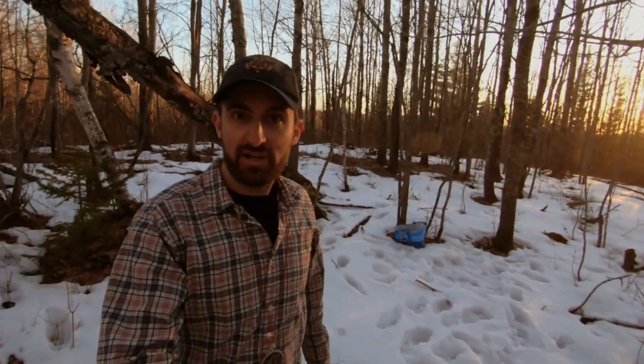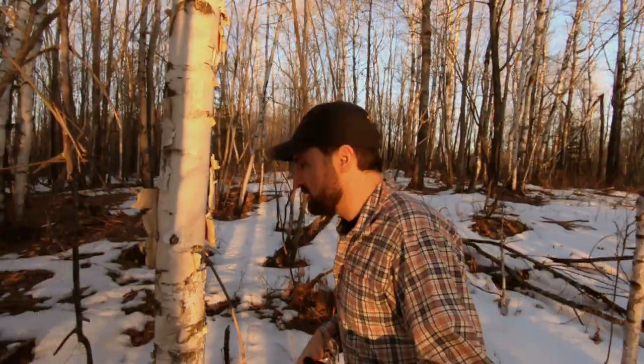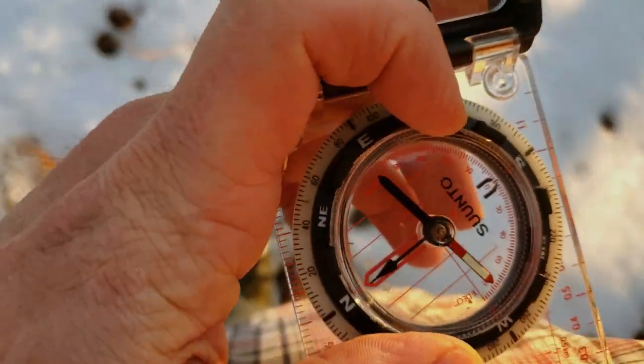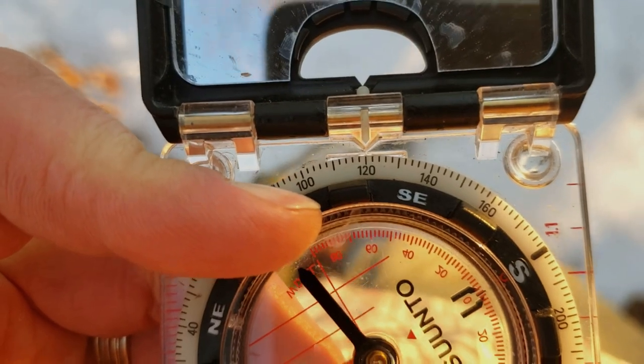Just like before, start at your marked point and count your paces. I counted 14 paces to this tree — let's call that good for now. We can do bigger triangles later; the point right now is just to get used to the exercise. Next, turn the compass 120 degrees — one third of a circle — to get the second leg of the triangle.